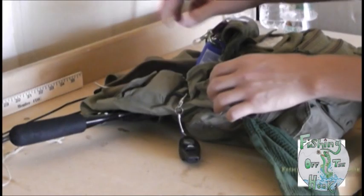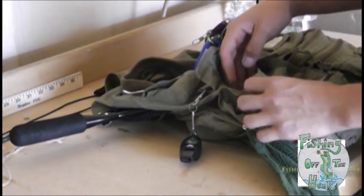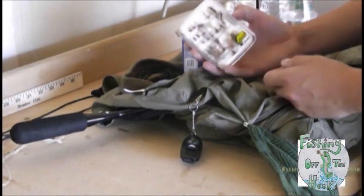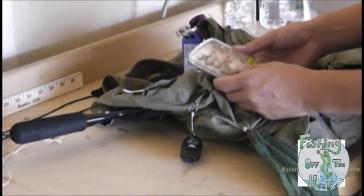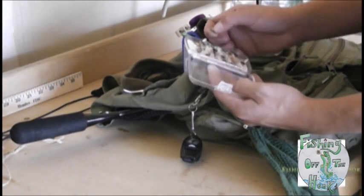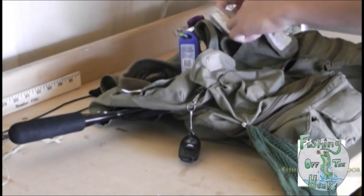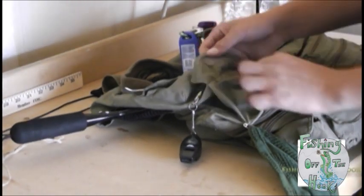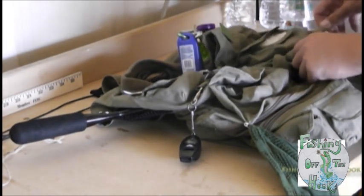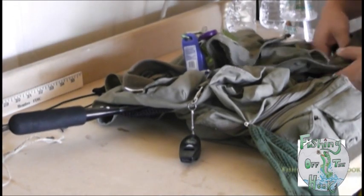I've got a couple of front pockets and I usually keep smaller stuff in here. I've got bubbles in here. On this side I keep my dry flies — I'll keep those with me at all times in case I ever want to do a fly-and-bubble rig. Grasshoppers, caddis, things of that nature. When I go fly fishing I'll pack this differently, usually putting my nymphs in this side. But right now it's packed for lake fishing.